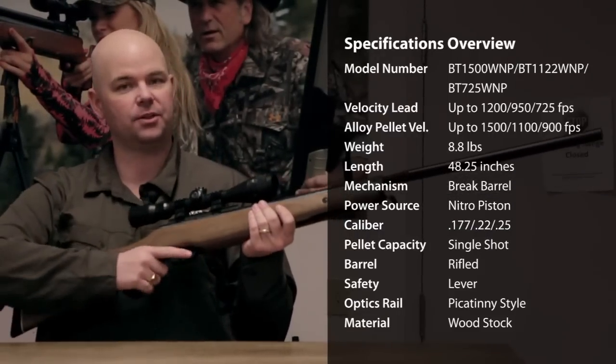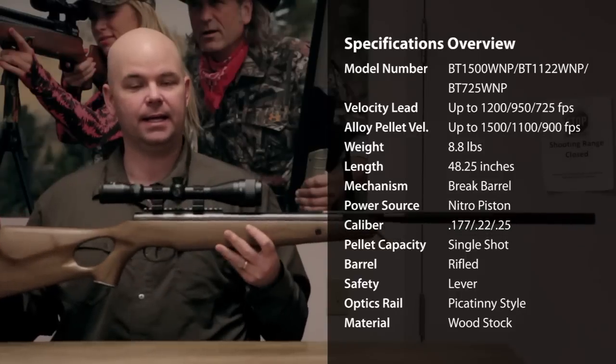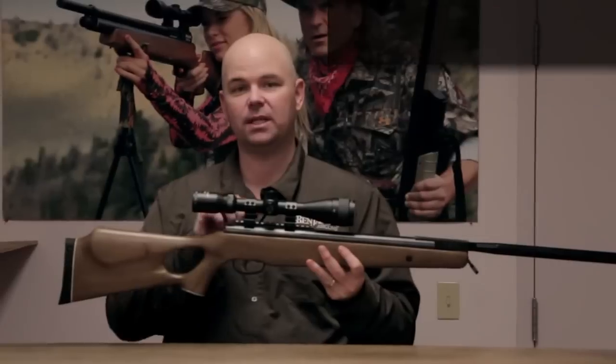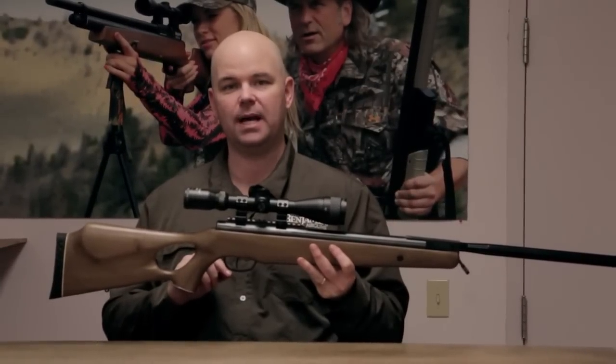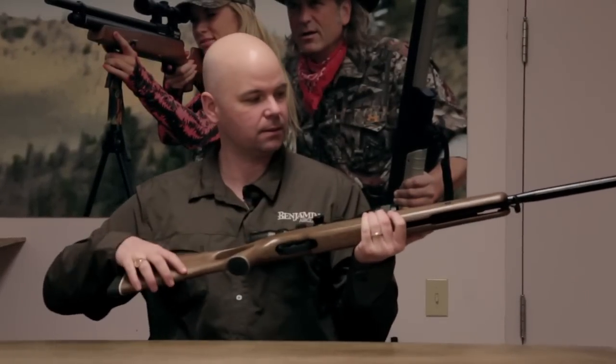All feature a wood stock with a thumbhole grip and a ventilated rubber butt pad. They have a Picatinny rail for mounting your favorite optic, and they come with a CenterPoint 3-9x40 AO scope with mounts. These guns do have sling mounts.